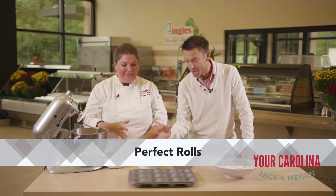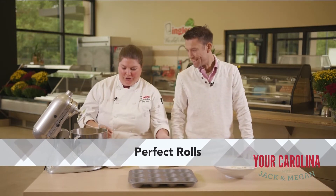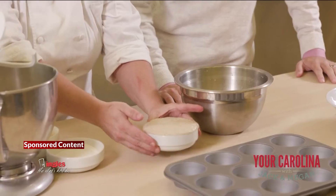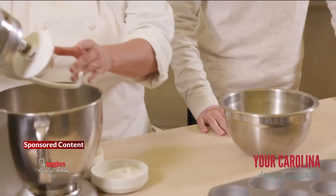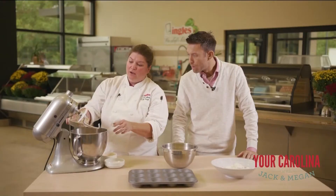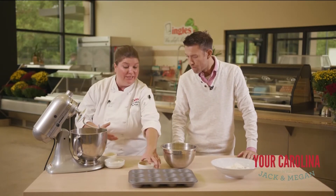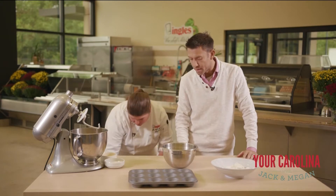I see the yeast is already alive — it's starting to love the world here. So what we have is we heated up our milk, butter, and water to about 120 degrees. If you go above that, it's actually going to kill your yeast. Okay, makes sense.